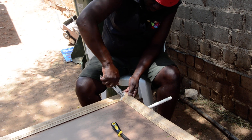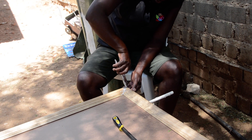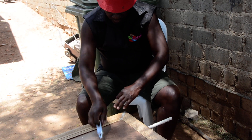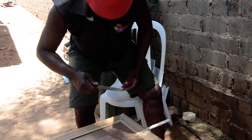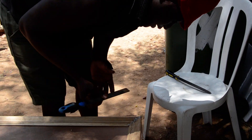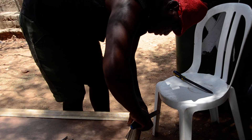Easy does it. Rootsman control. Use a rasp. The corner used to be smooth.